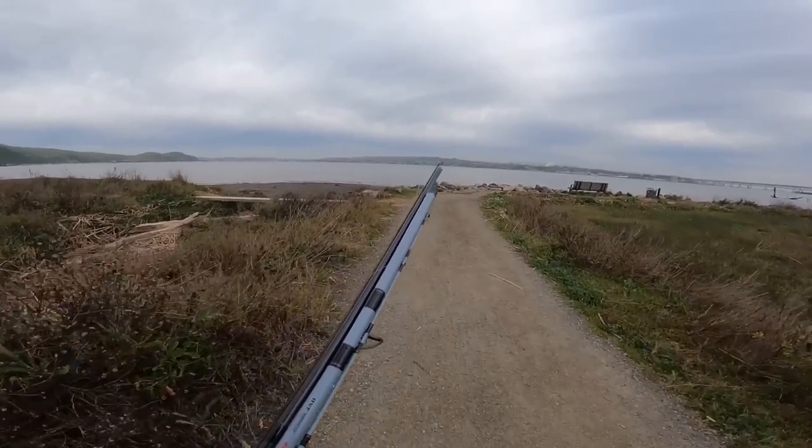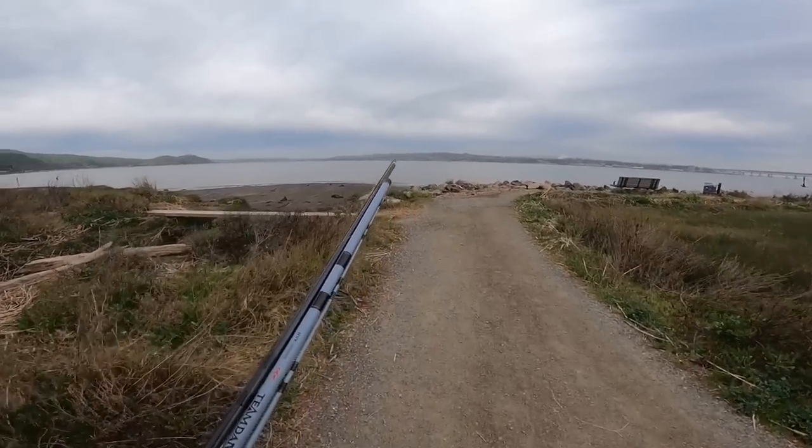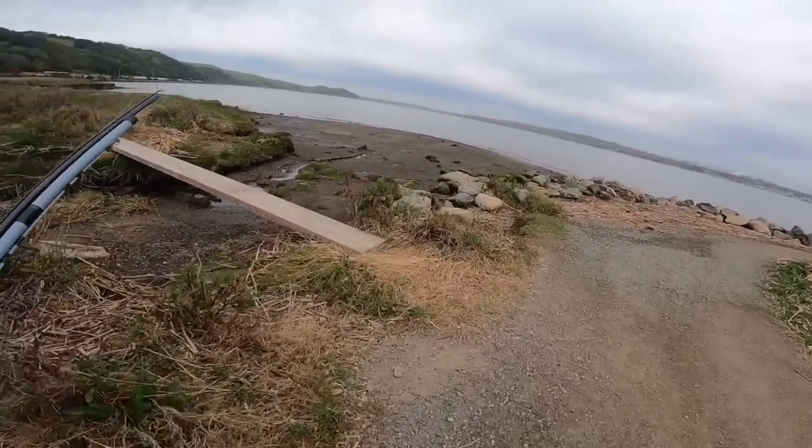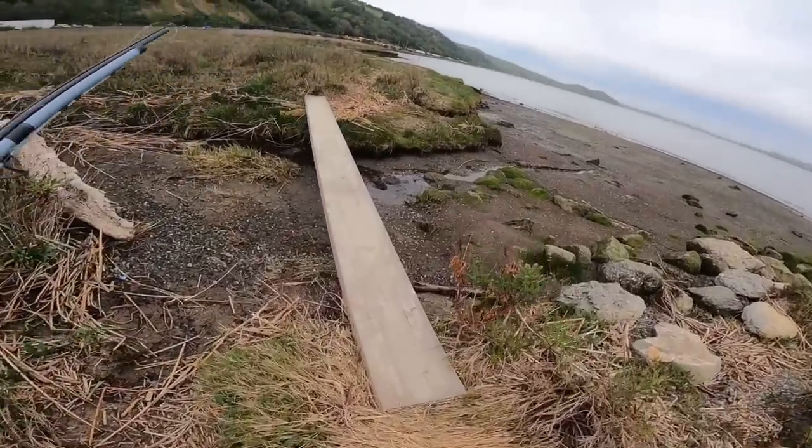Made it to the spot, let's go! They made a bridge, cool.